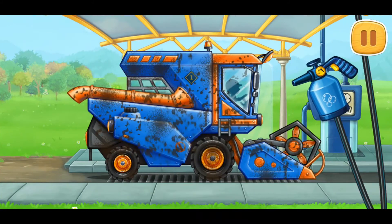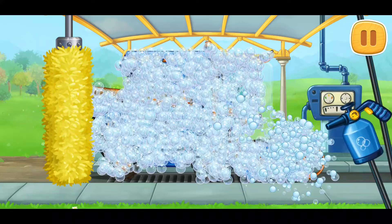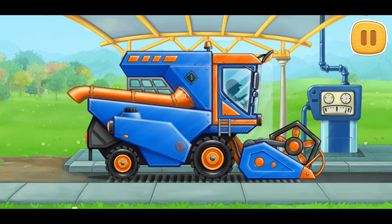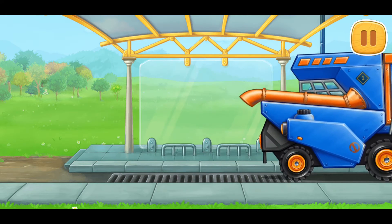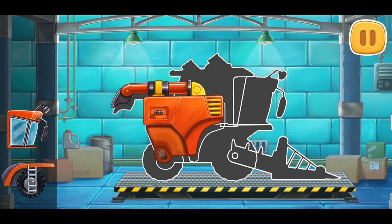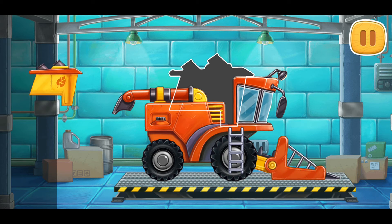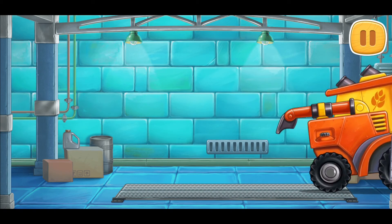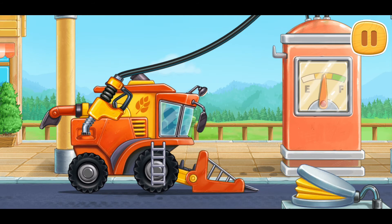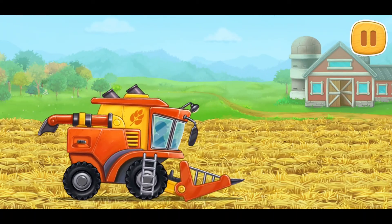Let's wash the grain harvester. We need to assemble a pickup harvester. You're doing really great. And now we need to fuel the pickup harvester. Amazing! Let's thresh the reaped weeders and load them into the grain truck.